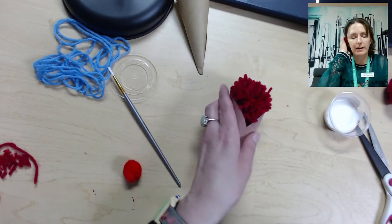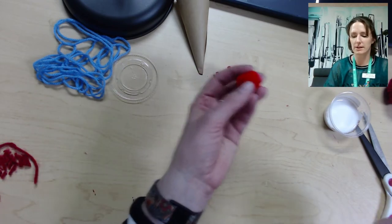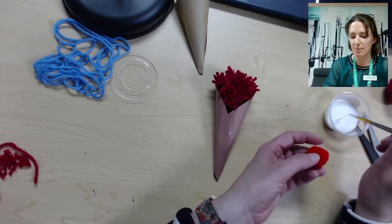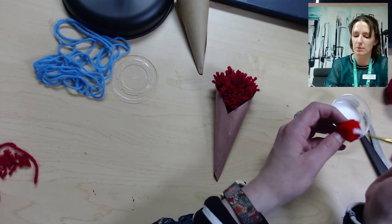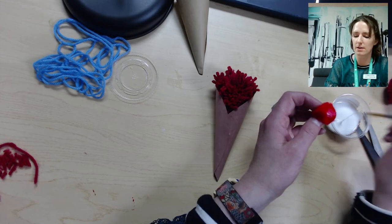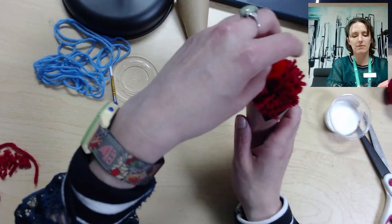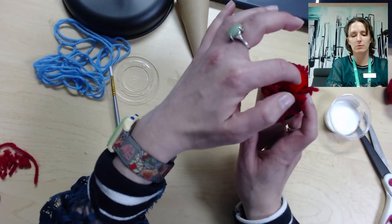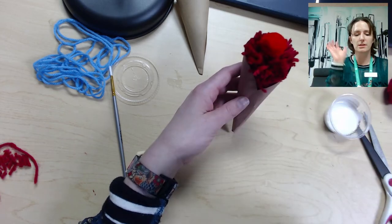Once that's dry, we can add our little cherries. The tiny pom-poms that you should have received in your kit are the cherries on top of our ice cream. Put a little bit of glue on there and stick it to the top of the ice cream cone, and you have a nice little ice cream cone with a cherry on top.